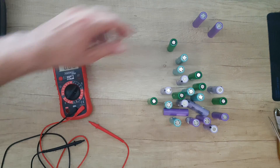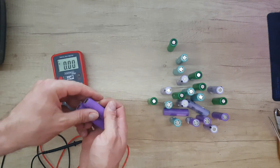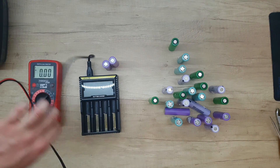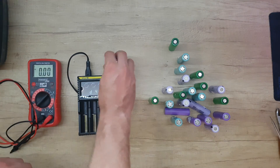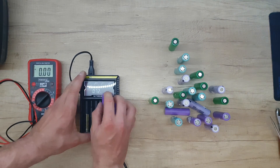That was all the testing, and I did find two cells that are dead — zero volts. I'm going to charge all the batteries and we'll see if they fully charge to 100%. I'm going to charge them with this Nitecore charger. Let's start with these two batteries that have a problem.